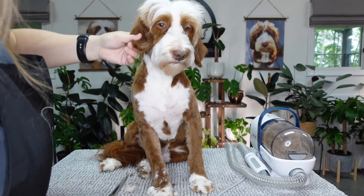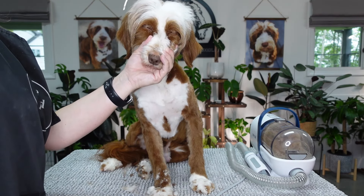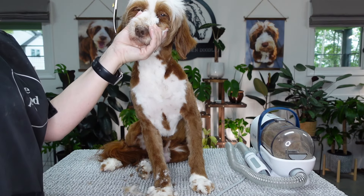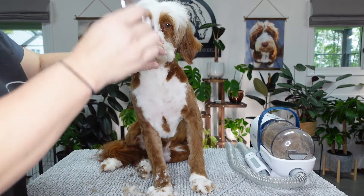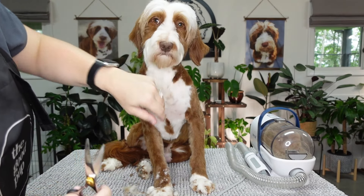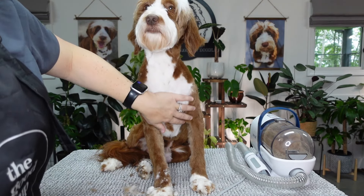I trimmed his ears a couple of days ago because they were looking kind of wispy, so we don't have to do that. The top of the head - I like to just come through and do layers down to the ears. I like layers to start about here. If they look too heavy, you might have to go a little bit more. You see how it's blended up - you are a pretty boy.